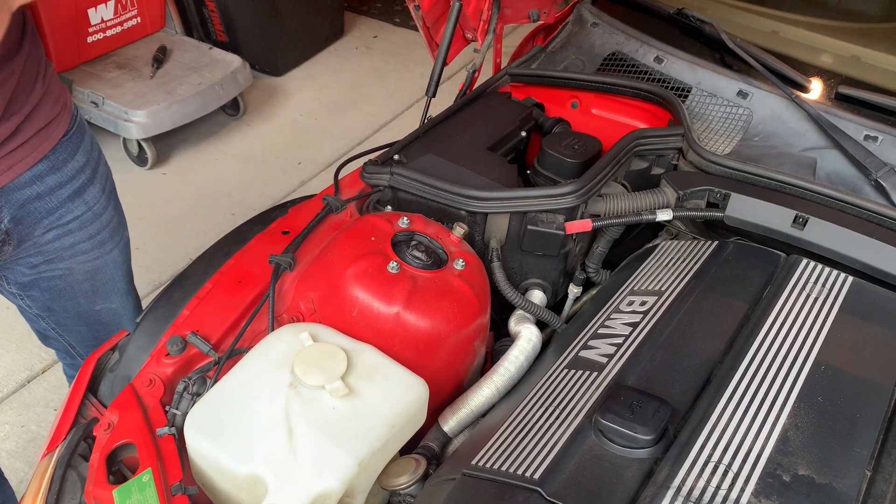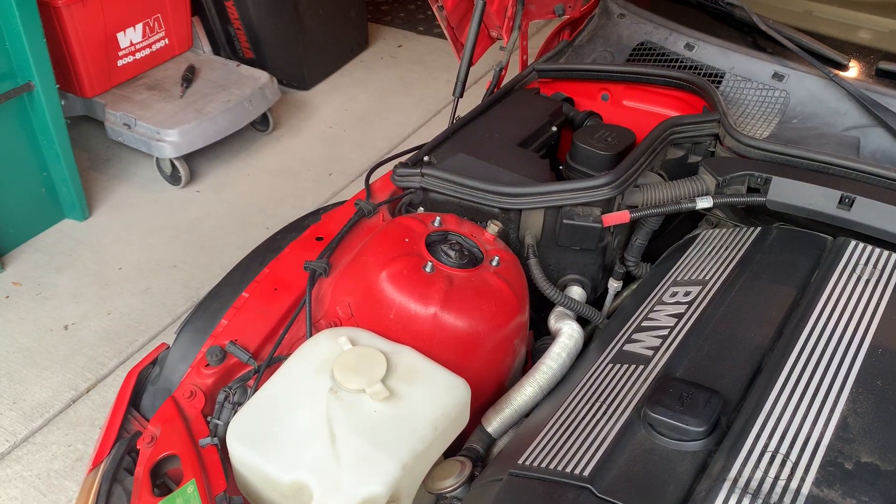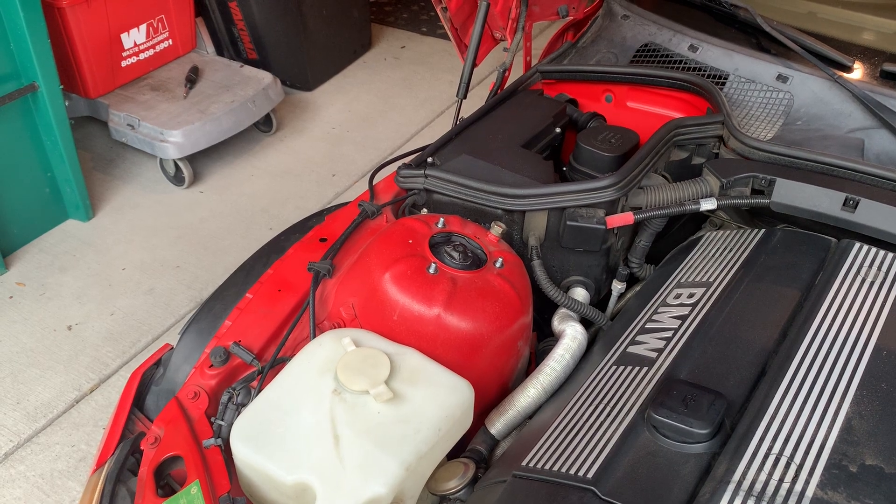First thing you want to do is remove the three bolts from the top of your strut tower. Now let's go over and grab our gear.